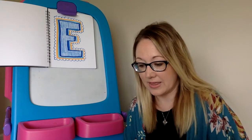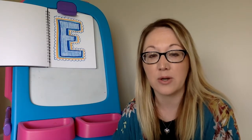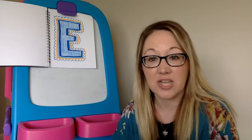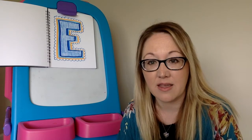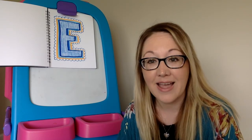So now I have a letter extraordinaire where I've taken a simple letter, turned it into a block letter or bubble letter, and added some lines, colors, and shapes to make it look more interesting. I hope you enjoy giving it a try on your own. Good luck, have fun, and happy creating! See you next time!